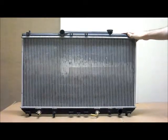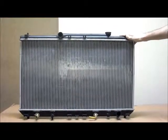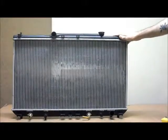This is an auto parts radiator to suit the Toyota Camry SXV20, 2.2 litre 4 cylinder automatic and manual transmissions, from the 8th of 1997 to the 9th of 2002.